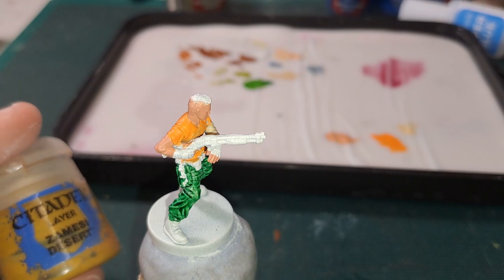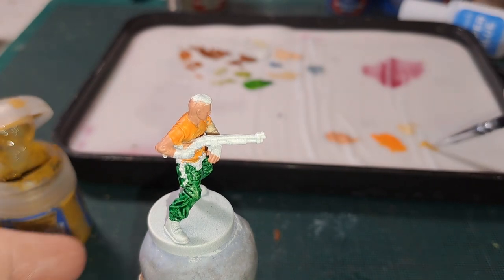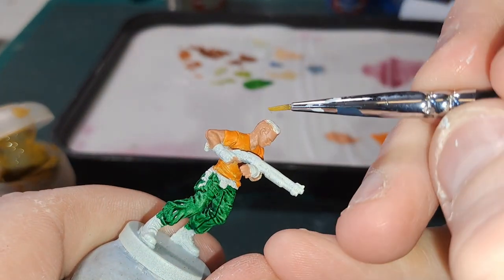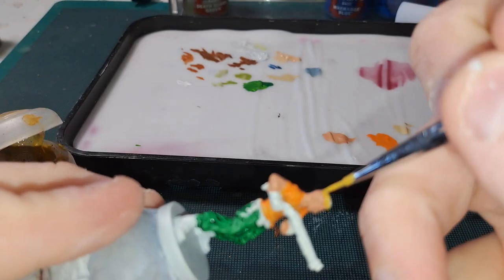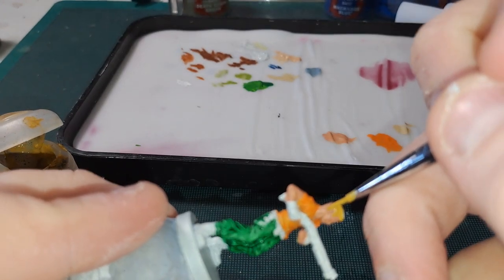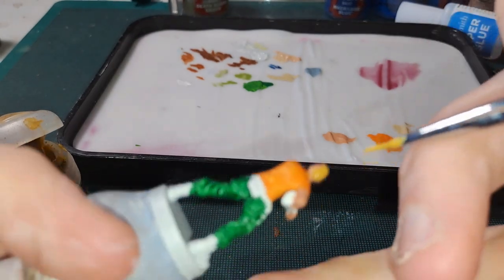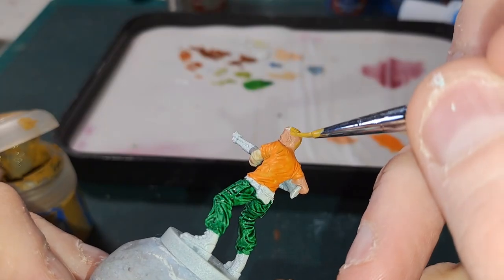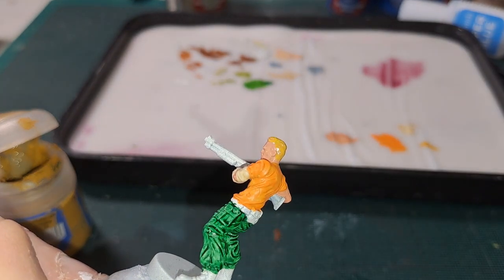Next we are going with Zandri Desert and this is a great colour for the base for blonde hair. His hair is more sort of shaved but you can still see some of the colour around the back of the head. I'll finish getting this done and we will be back.